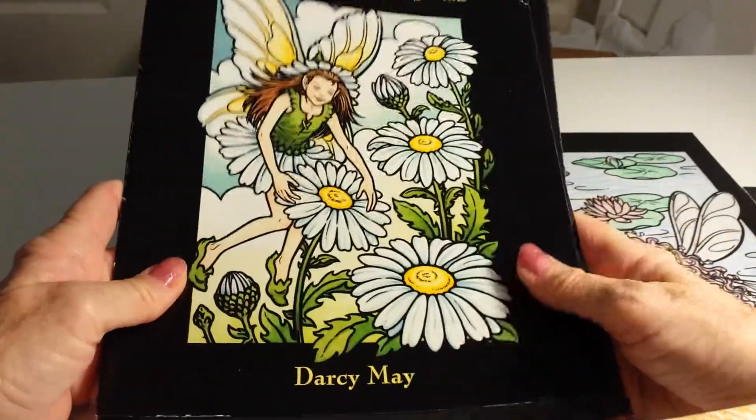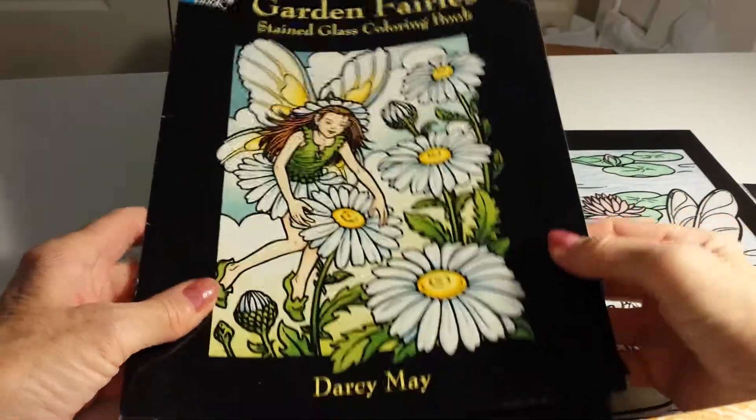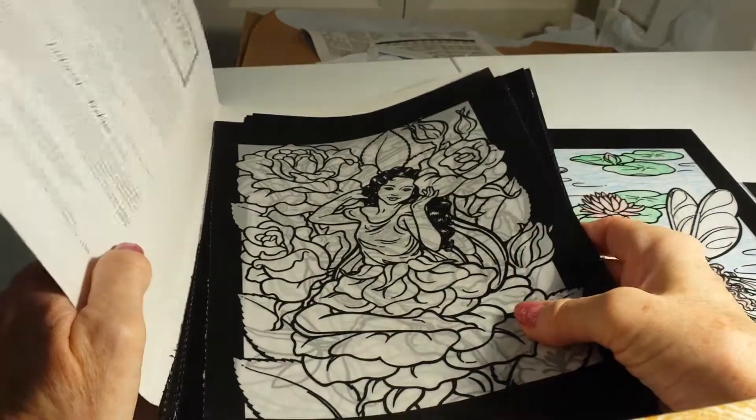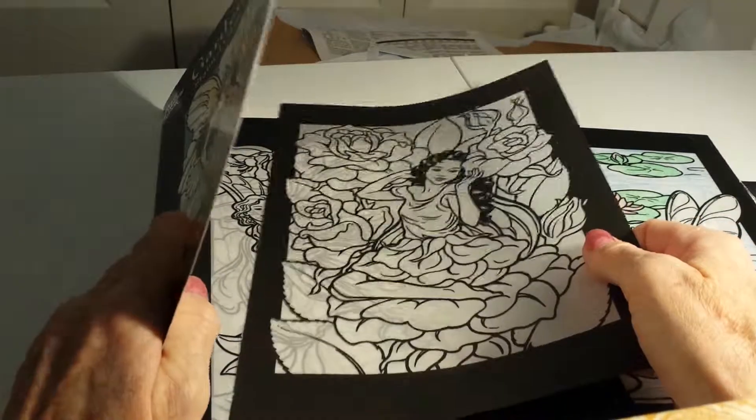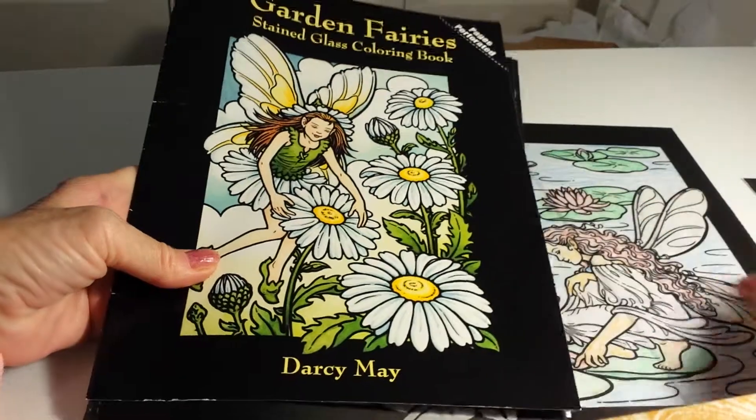But then I found this at Craft Warehouse because I'm doing a fairy themed junk journal. And these pages are fairly simple, not a lot of colors, and fairly easy.